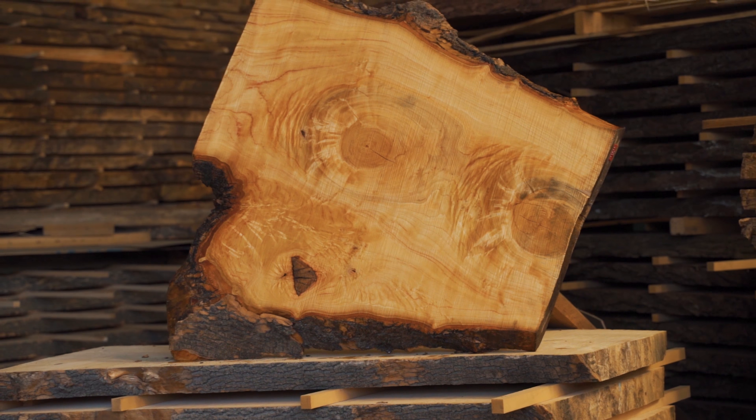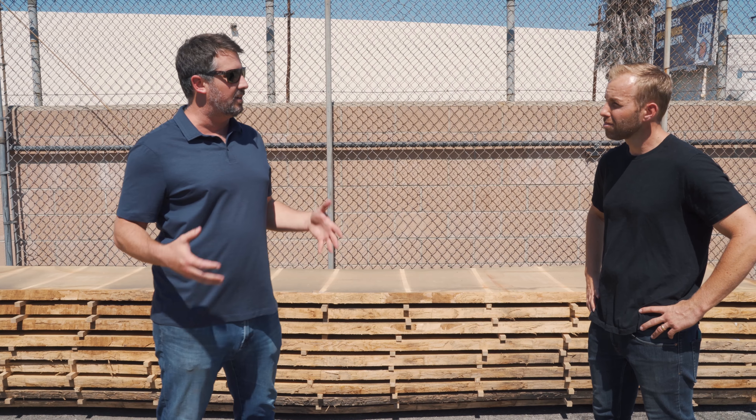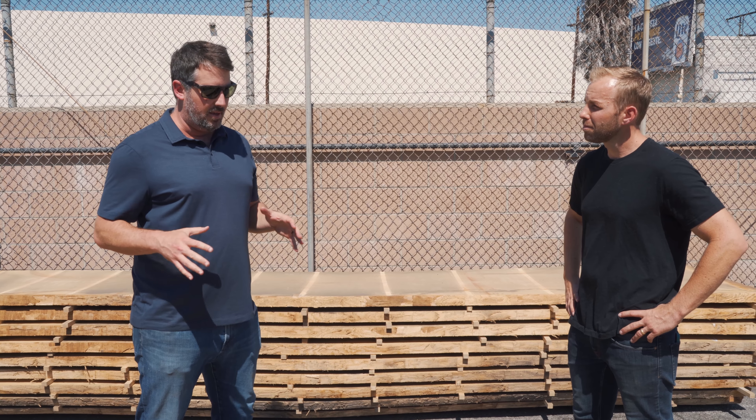We've got an entire stack of figured European ash. So we have a few different species of ash — Shamel ash, which is native to California. This is actually European ash and we found an awesome supplier who specializes in this species from Germany. Super figured — it's not always figured, but that's the material we tend to gravitate towards.